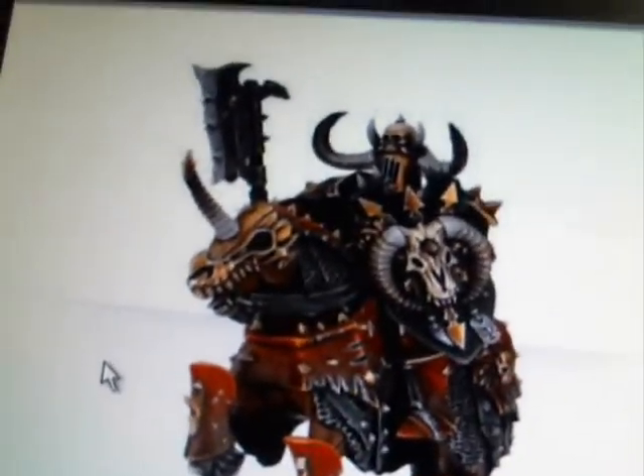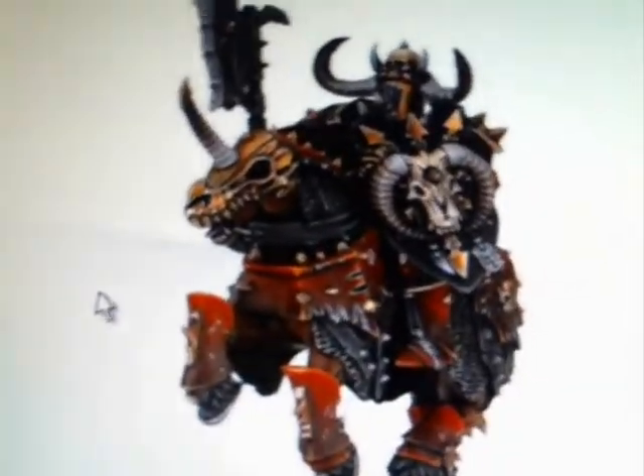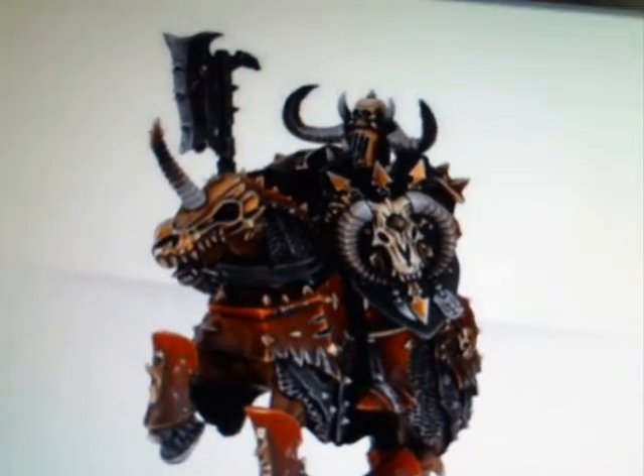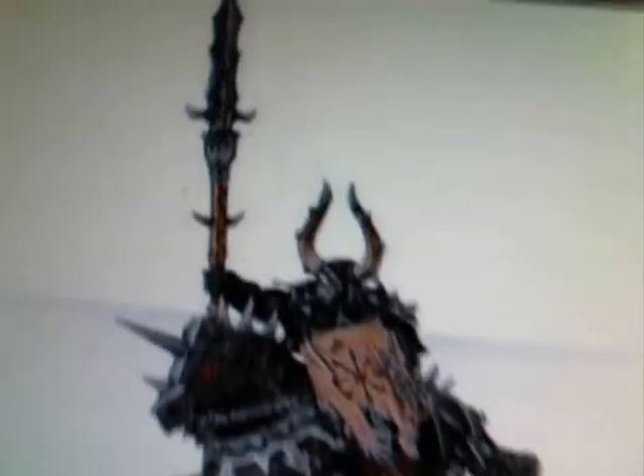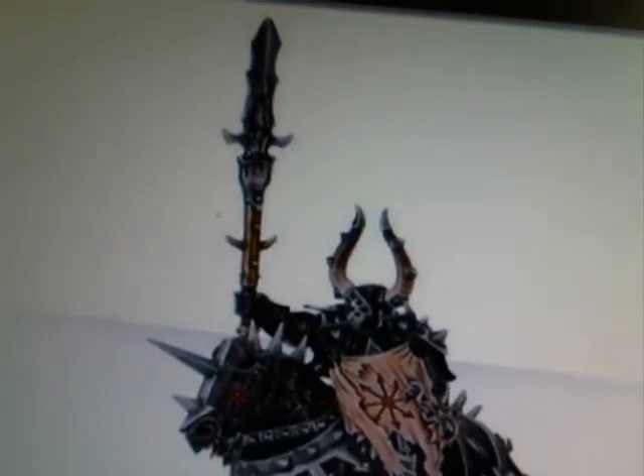The Chaos Knight himself has armor, and then the horse has some armor too. So I might go with something like that — not sure yet, but that's going to be the next purchase.